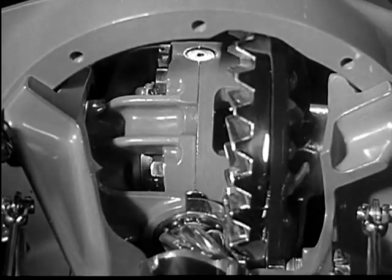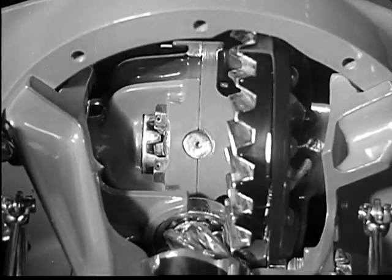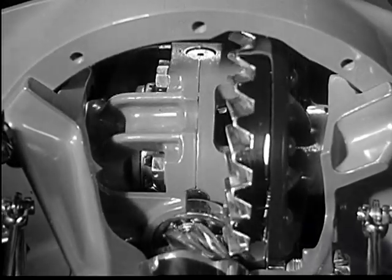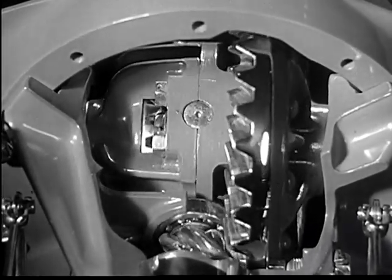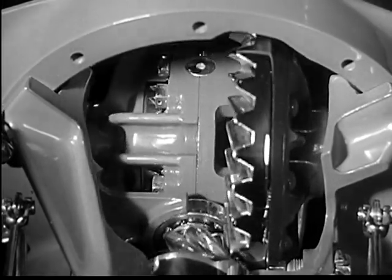This means that any load is spread over four teeth instead of only two, ensuring less strain on all parts and longer axle life.